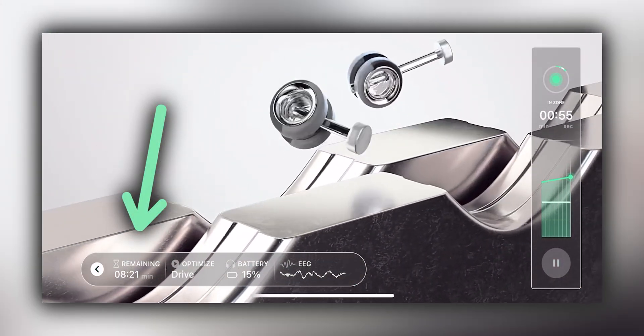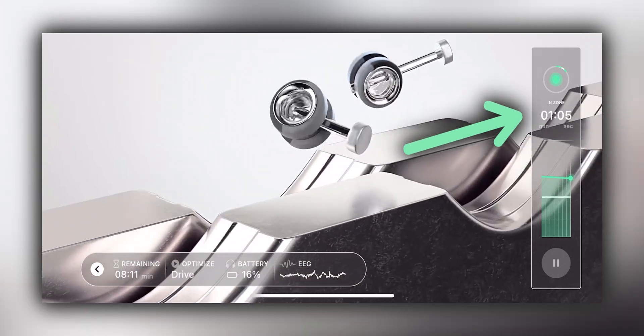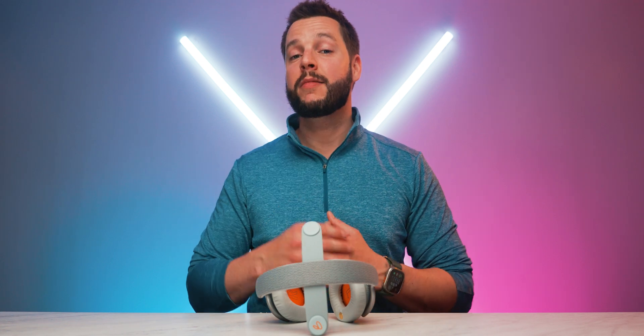Throughout your session, you'll be able to quickly and easily see a variety of different benchmarks: your remaining session time, the specific Vital Neuro session you're in, your headphones battery life, your real-time EEG reading, and whether or not you're currently in the target brainwave zone and for how long. All this will be overlaid on top of a beautiful motion graphics animation specifically coinciding with your chosen Vital Neuro session. It's important to not think too much about what your brain should be doing and to simply just experience your session. Vital Neuro's technology will dynamically adapt the Neuroscape to your brainwave zones and patterns, and from time to time you'll even hear a subtle reward tone that serves as an auditory cue, training your brain to be rewarded when you're in the right brainwave zone.